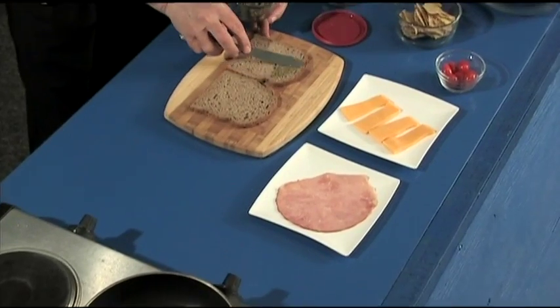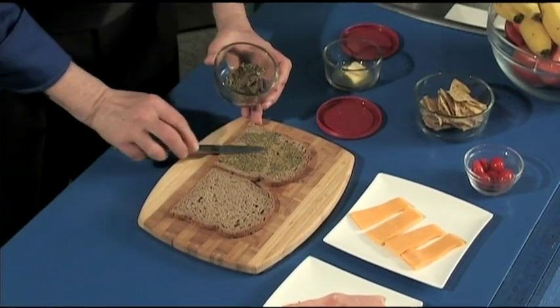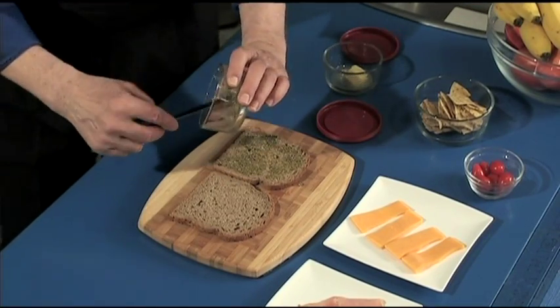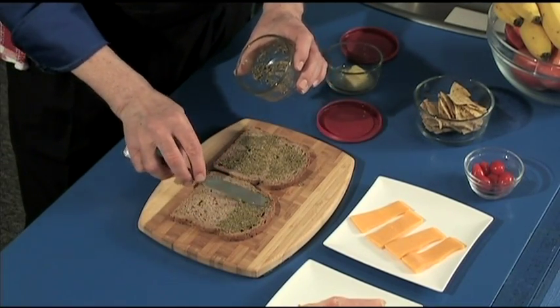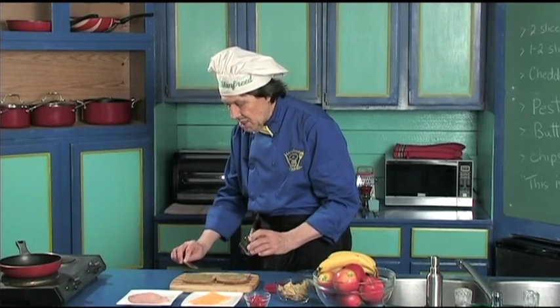Now you can learn to make this on manfredinthekitchen.com. Put the pesto right to the edges just like that. Can you see that? Manfred put it on both slices because it makes it taste so delicious.